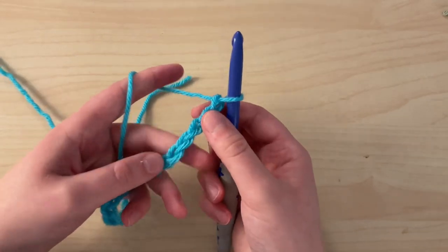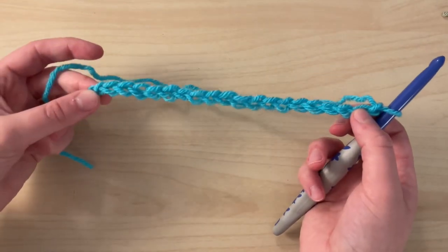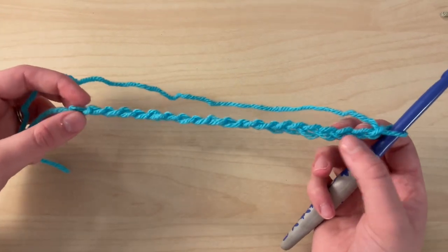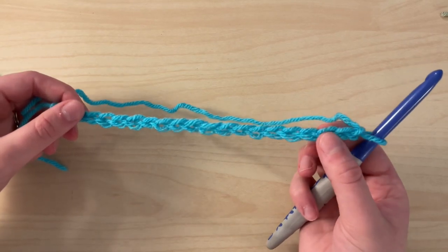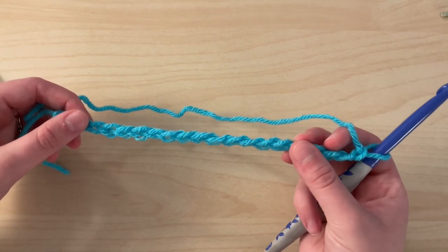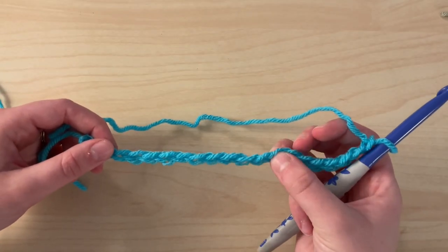This stitch builds upon itself by doing a half double crochet in the first and the last stitch of every row. Then in the middle — I believe it's called the Suzette stitch — you'll place a single crochet, a double crochet, skip a stitch, place a single and double crochet, skip a stitch, single double, skip a stitch, and so on.